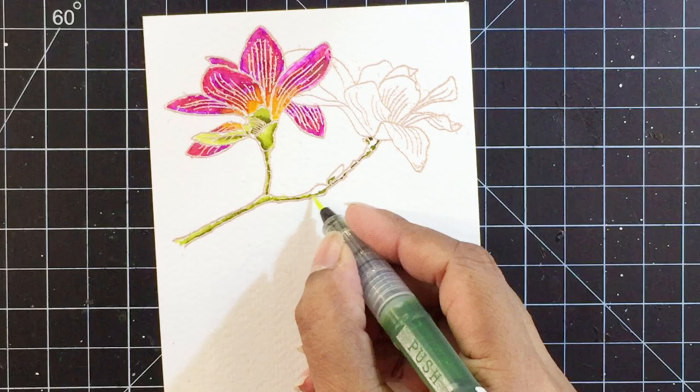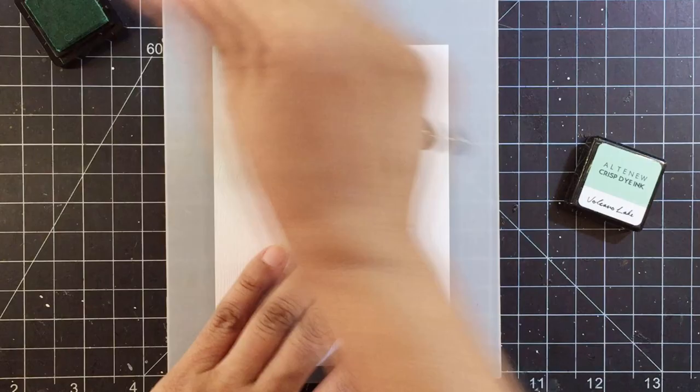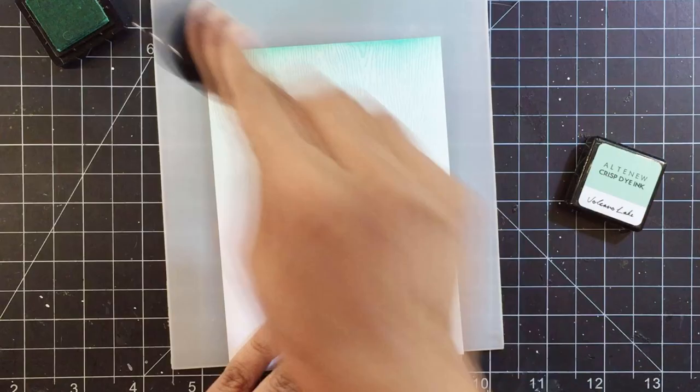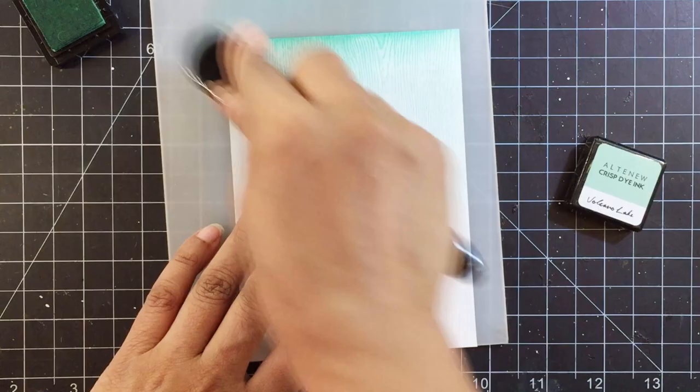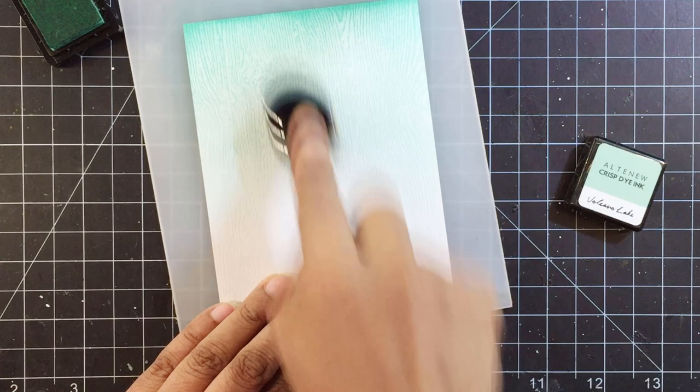Once I'm done coloring, I'll fussy cut the image and set it aside. For the card front I have this panel from a wood grain white sheet — you will find it at the Altenew store. It's a beautiful textured sheet with a wood grain pattern on it. I recently bought these blending brushes that are quite good for ink blending, especially if you're looking for something softer and lighter. So I thought I'd ink an ombre background using this blending brush and Volcano Lake dye ink.